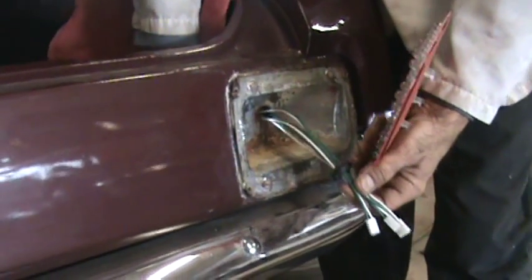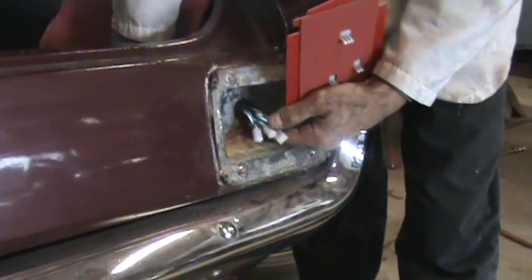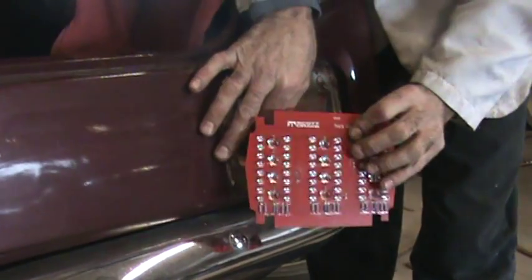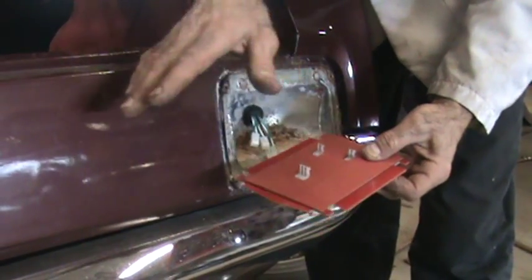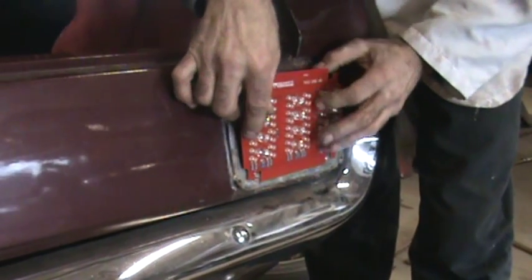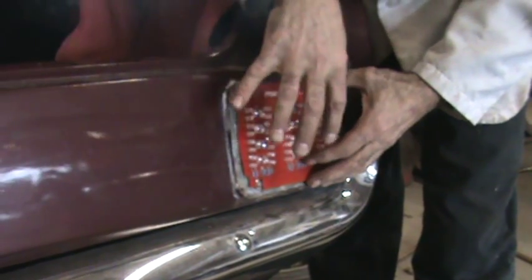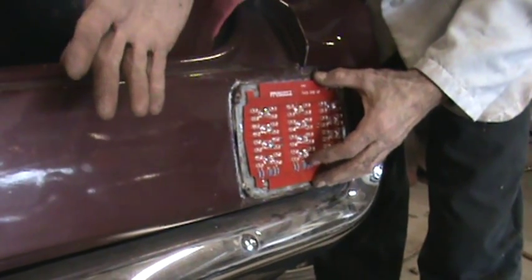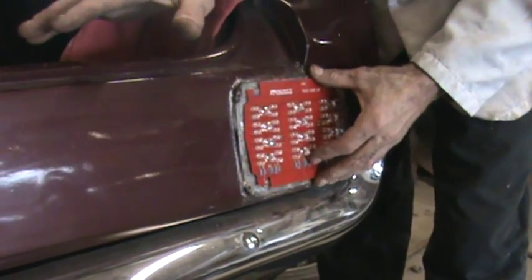You fish through this nice little wire loom that has a grommet on it, and plug it into the back of the LED board. The instructions tell you what goes where — it's all laid out real nice. Then you sandwich the board between the lens, the gasket, and the bezel with the four screws that you used originally.